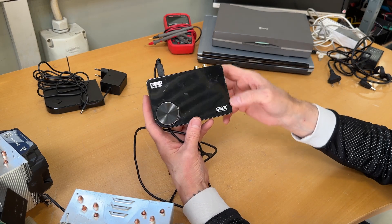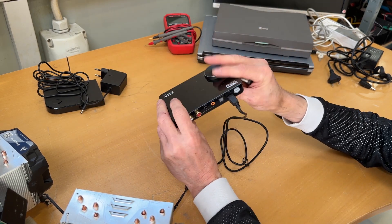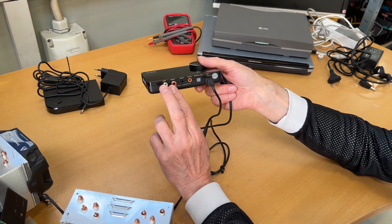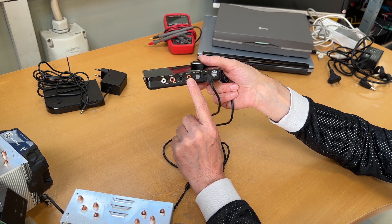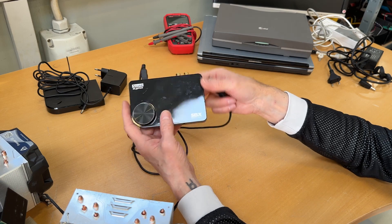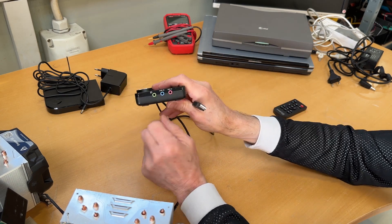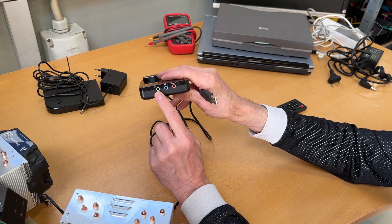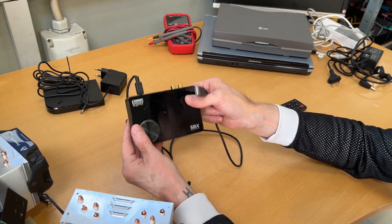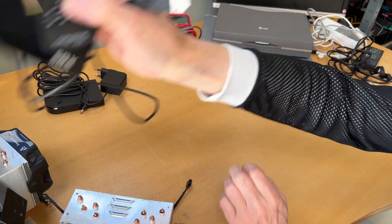This is an item from Sound Blaster — SBX Pro Studio. What this does: it hooks to your computer and if you have a 5.1 sound system with five speakers — left and right, rear speakers, and a subwoofer — this becomes the 5.1 sound controller and you can control it from your PC. All the sound goes out through here. There's a volume control, a few inputs, an output, headphones, line in, and microphone in. There's also a remote control. It goes to e-waste — I'm keeping too much. All this goes to e-waste.